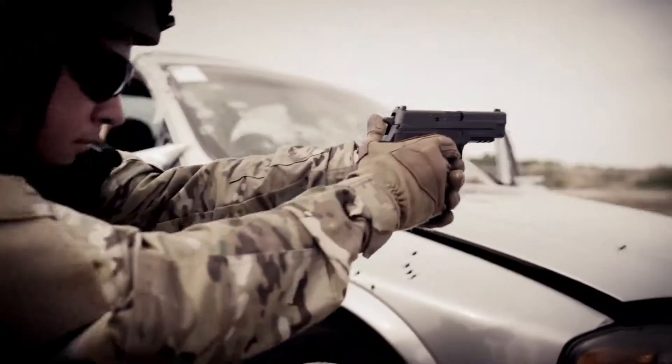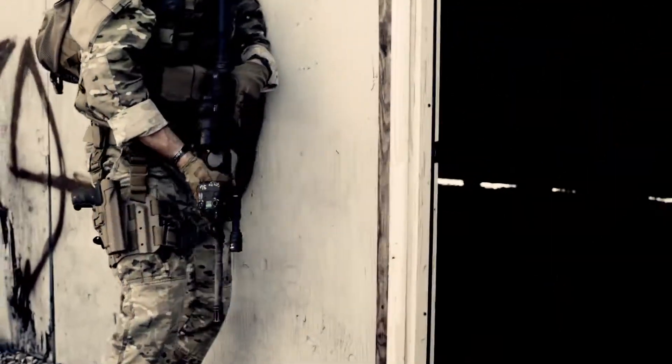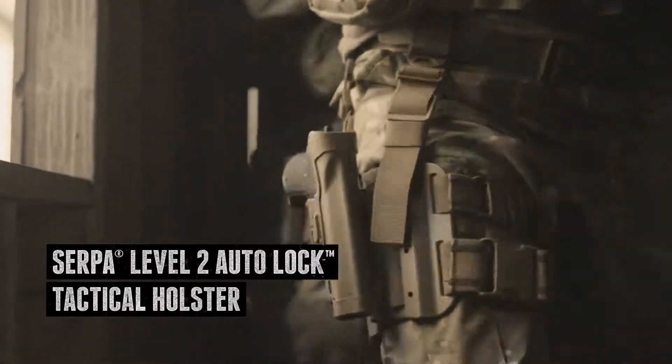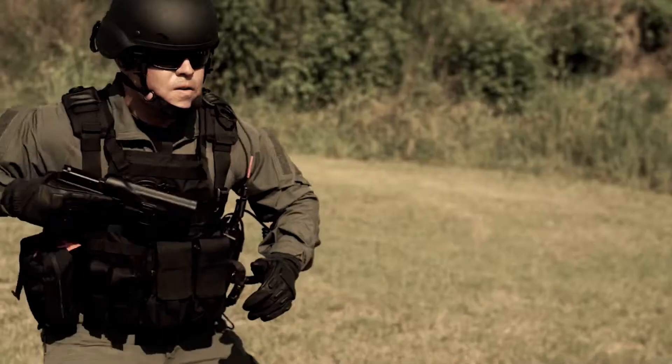If you're not fast, you fail. When's the last time you thought that was an option? Delivering both lightning-quick deployment and two levels of retention, the Serpa Level 2 Auto-Lock Tactical Holster has a battle-proven retention system optimized for a natural draw in high-stress situations.